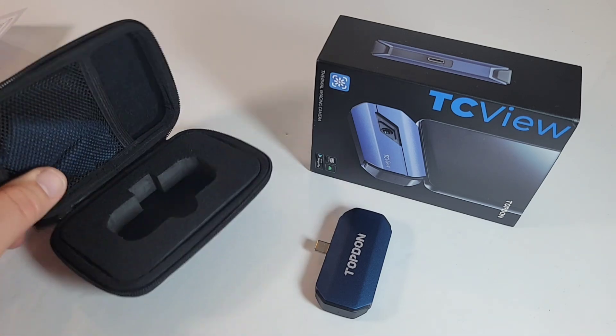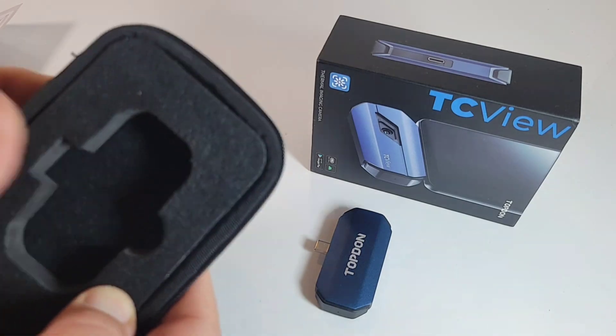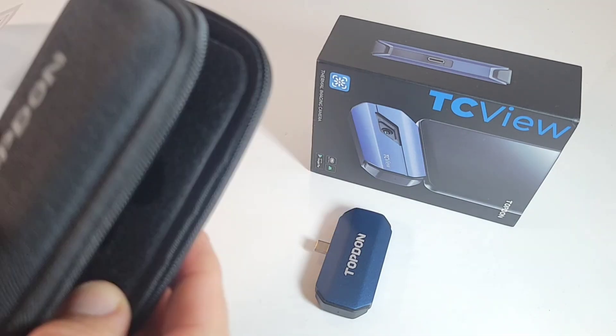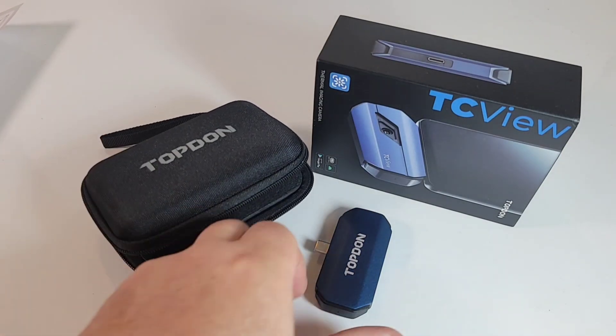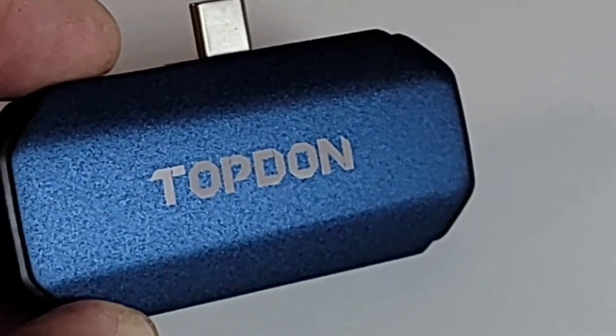As a bonus, we're getting a nice case from Topdon. The protection here is fantastic — this thing is extremely well made. I would put an expensive telescope eyepiece in here. This is a fantastic addition that's going to keep your thermal camera safe on the road.